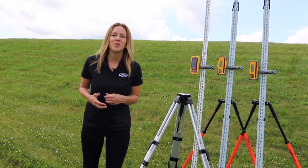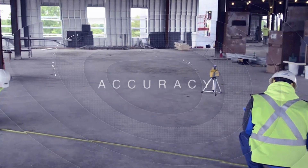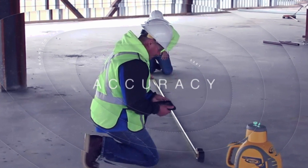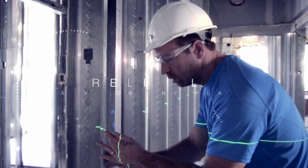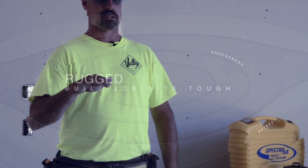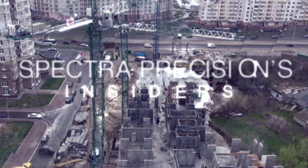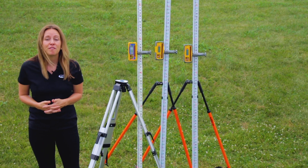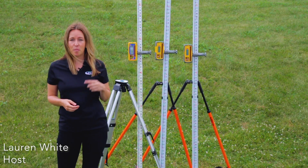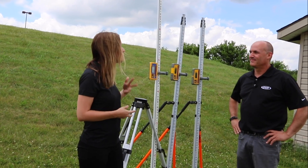We have a lot of great things in store, so let's get right to it with this episode of Spectra Precision's Insiders. We're going to be looking at a few of Spectra Precision's leading digital readout receivers, but first, I want to welcome today's expert, Kevin Morrissey, who is back with us today. So what can you tell us about these?